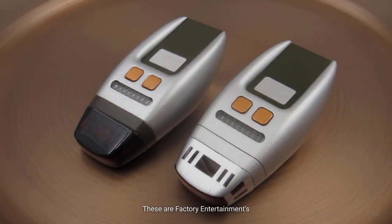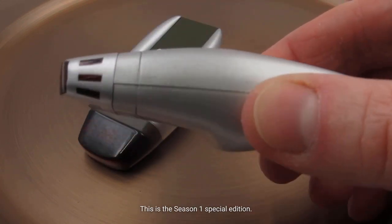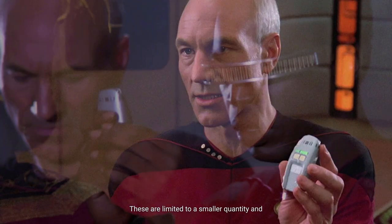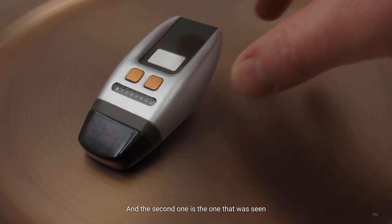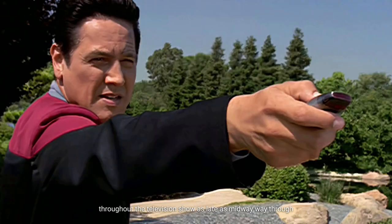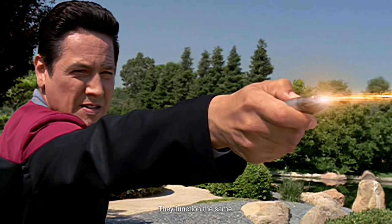These are Factory Entertainment's Star Trek: The Next Generation Cricket Type 1 Phaser Replicas. We have two versions here. This is the Season 1 Special Edition, limited to a smaller quantity and a little bit higher in price — it's all silver. The second one is the version seen throughout the television show, as late as midway through Star Trek Voyager in a last small appearance. They function the same.